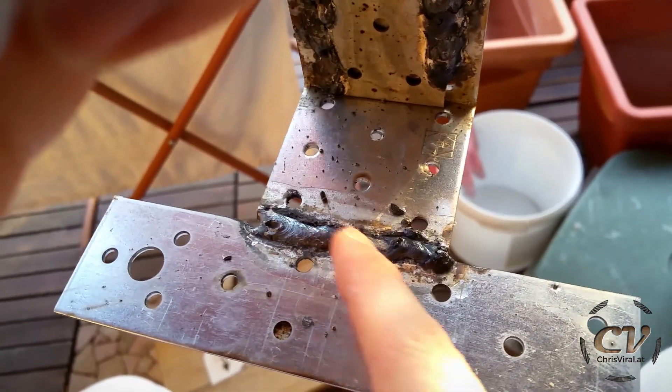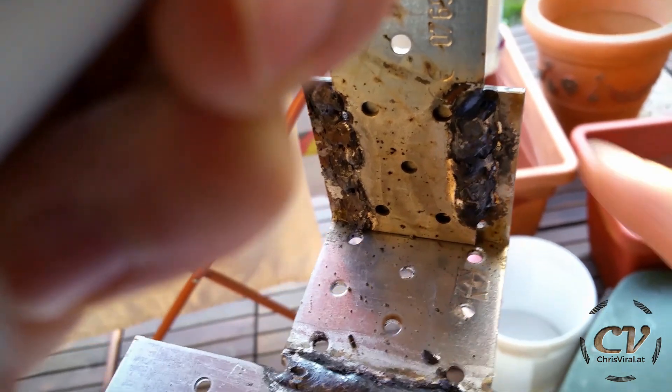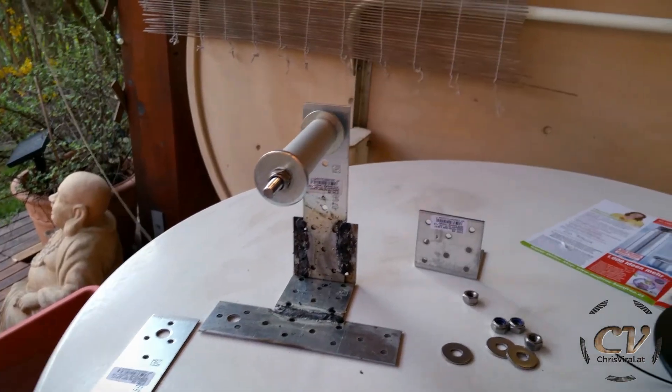This thing turned out pretty good, surprisingly. These two right there, well, not so much. But it seems to be sturdy.